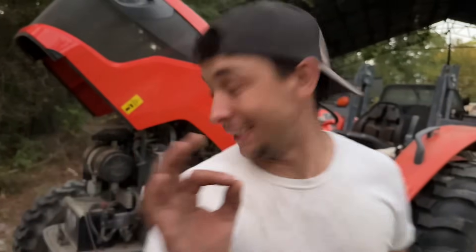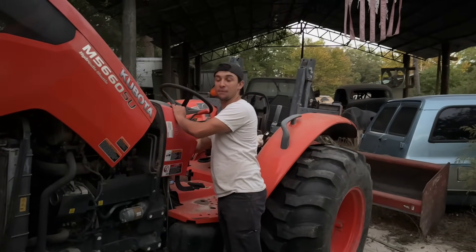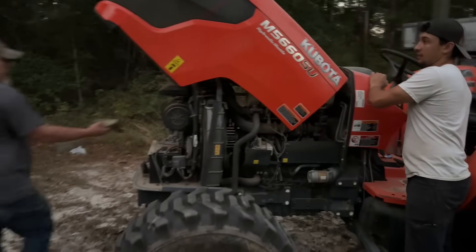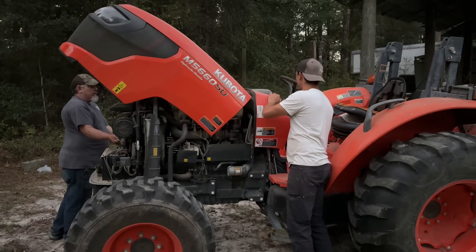We're struggling just a little. The slugger's heavy and it's been running at a high idle since it hasn't moved in a while. We're limited on control and running on battery, so here's hoping.